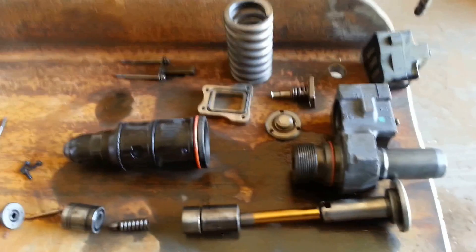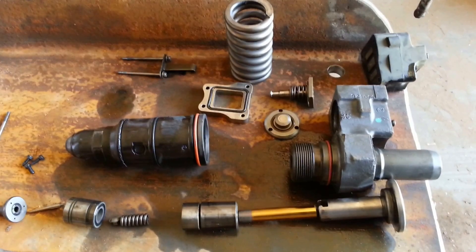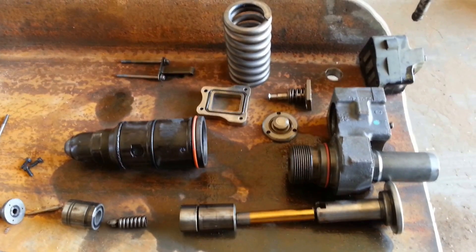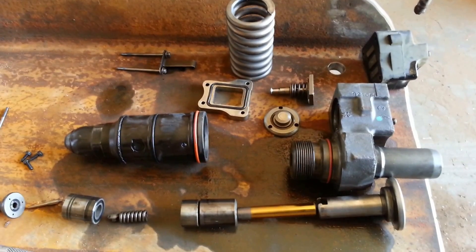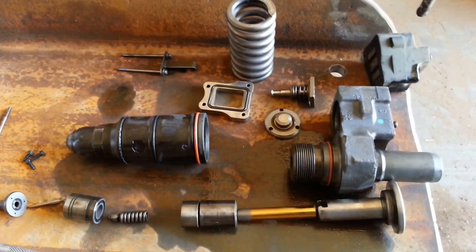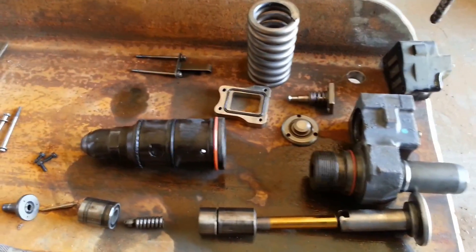Hello YouTubers, this is Jody Yan from Pioneer Basin Diesel. I disassembled a unit fuel injector for a DDEC4 Detroit Diesel Series 60. This is an N2 injector. I don't know if you've ever seen one disassembled before, but this is it, all scattered in pieces.